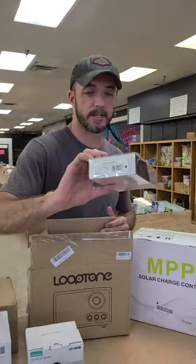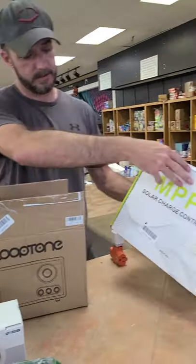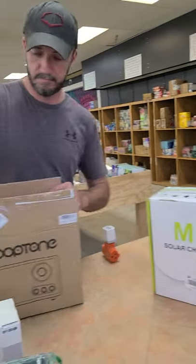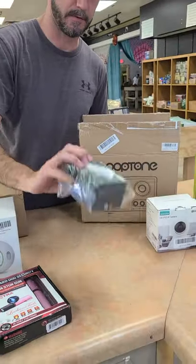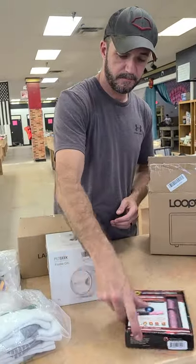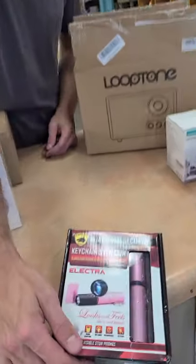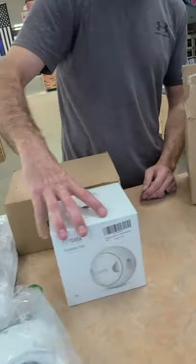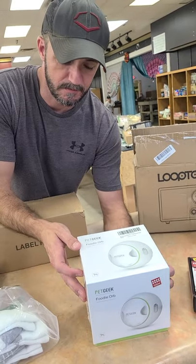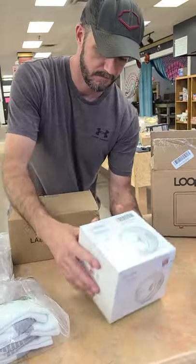A Mark 2 earpiece headset. Solar charge controller. More cameras — IP cameras. Digital definition webcam. A Guard Dog Security stun gun — it's a little stun gun on a keychain. And doggy treats — it gives your dog a treat as it plays the ball back, like playing fetch. Pretty neat.